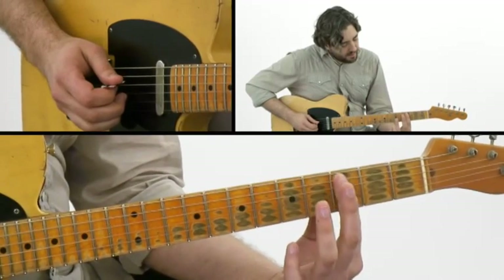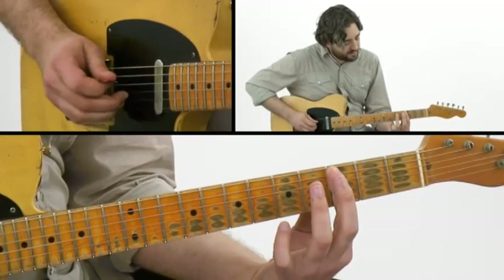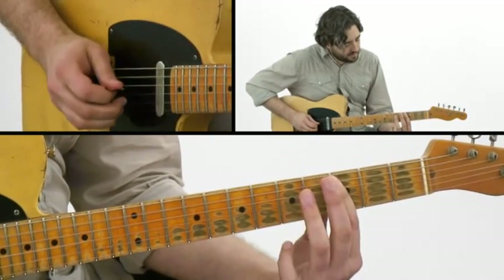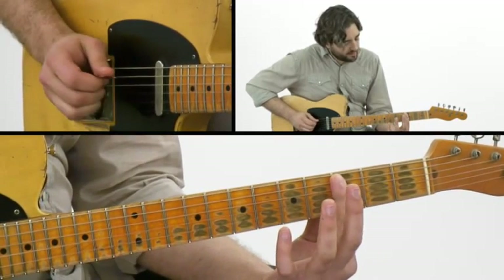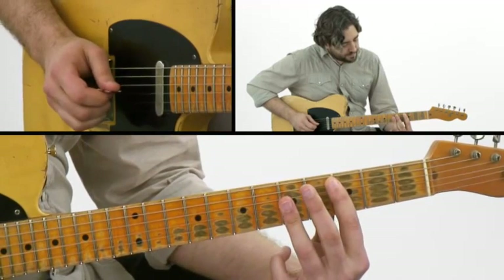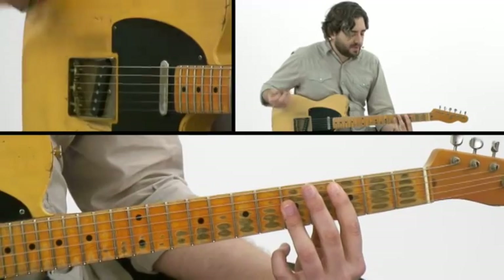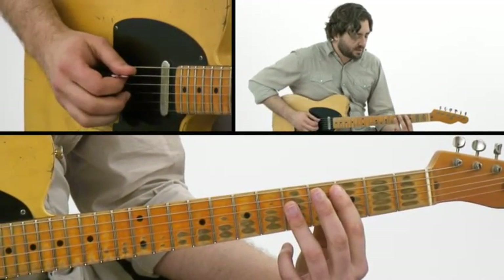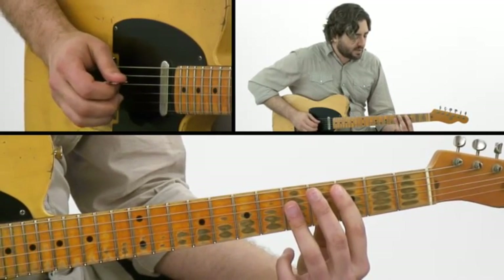When I come back to the barred third back here, it's sounding as the flat seven and nine — it's a pretty cool sound. So I have that bass note, a double stop, bass note, double stop, and then coming back up to the root and third. That pattern just repeats two times in a row. The only difference is that the first time it starts on the downbeat and the second time it starts on the upbeat.